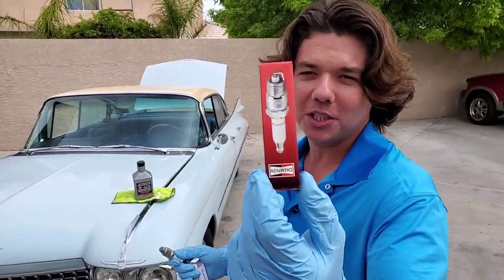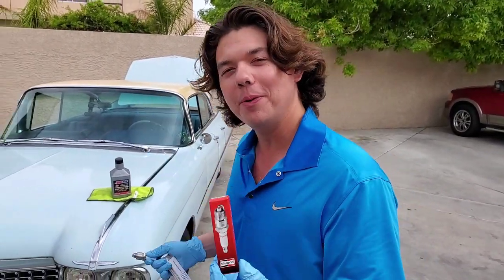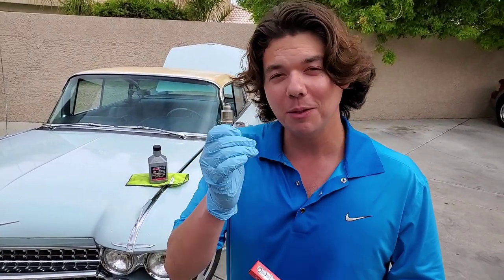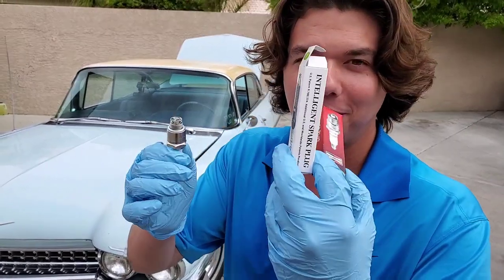We have the standard OEM style spark plug in it right now. We're going to be going over the hump to Pahrump to check the fuel mileage. Definitely subscribe and tap the notification bell so you'll be able to come back and see the gas mileage when we try the new intelligent spark plug.